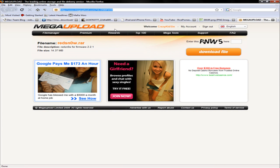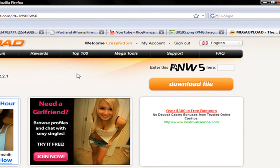Now if I move over to my computer, you're going to want to go through the link in the description and download RedSn0w. It will be in a RAR file.